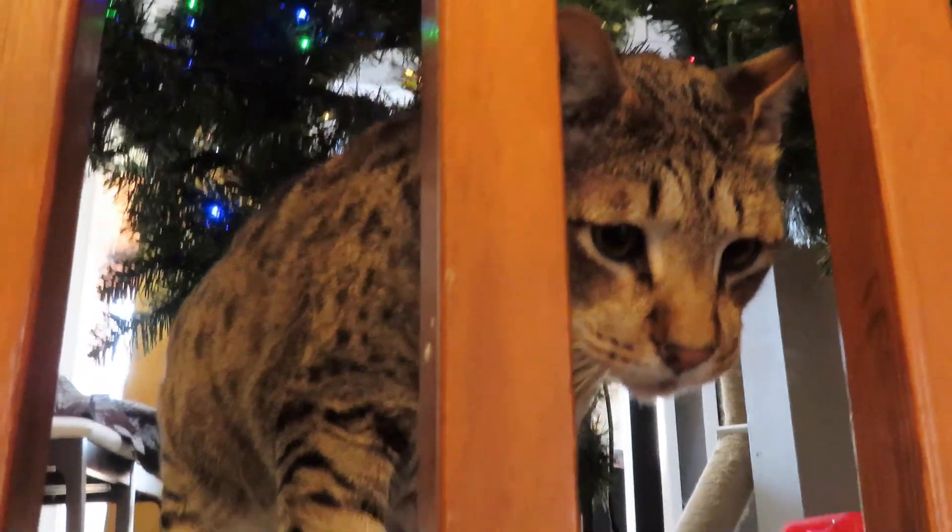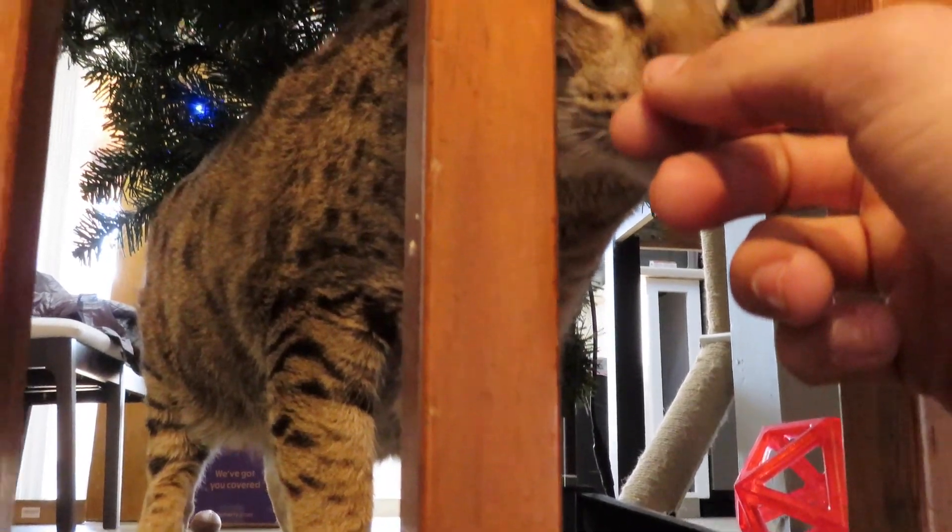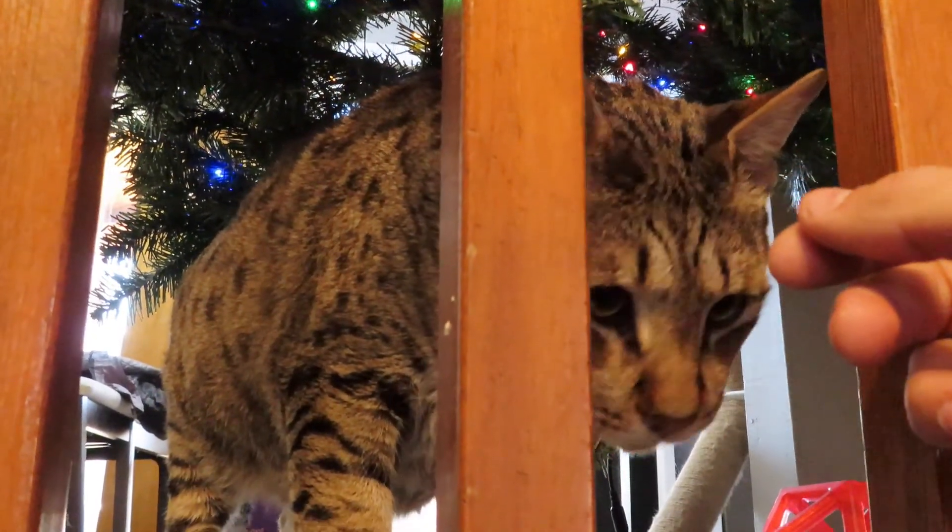This is Zeus, the crazy cat. That's bigger than a normal-sized cat! I call him Zeus the Goose.